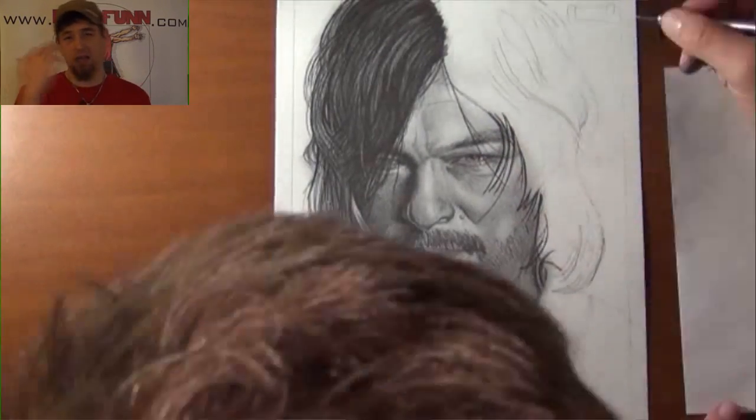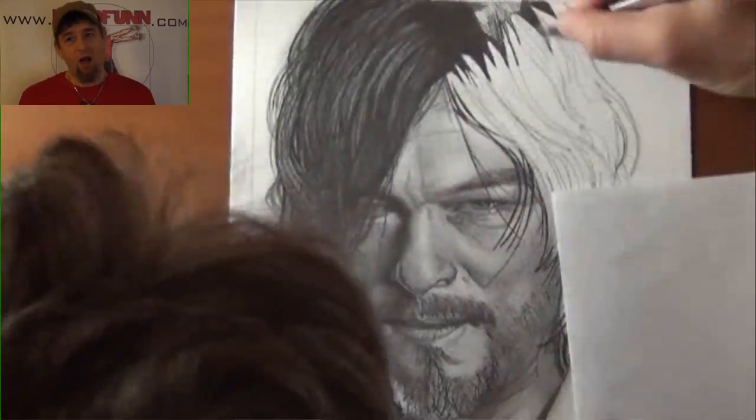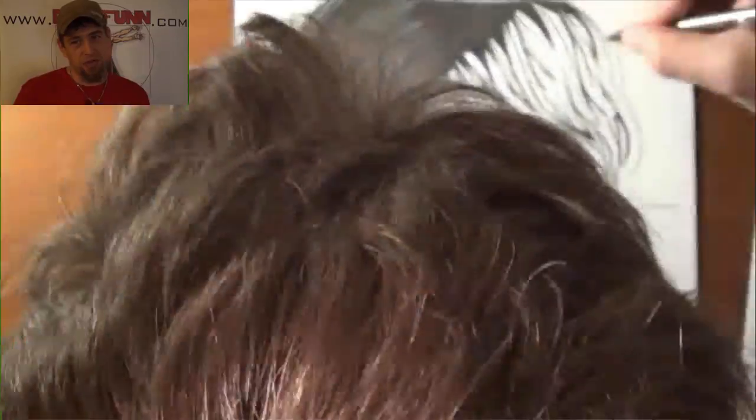Once you have the eye line, the nose line, and the mouth, it's a lot of just how you apply the pencil to the page and how much pressure you use and how much you pull back.